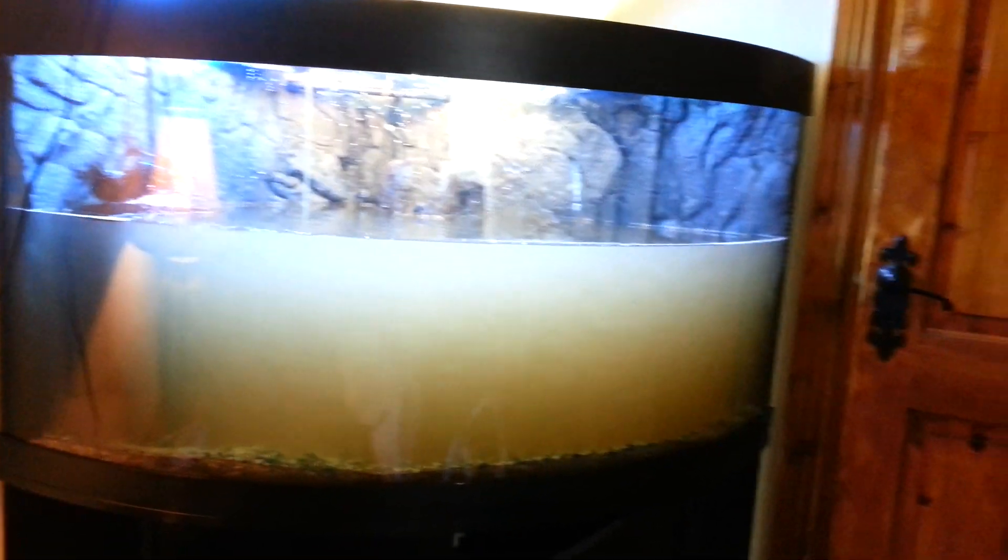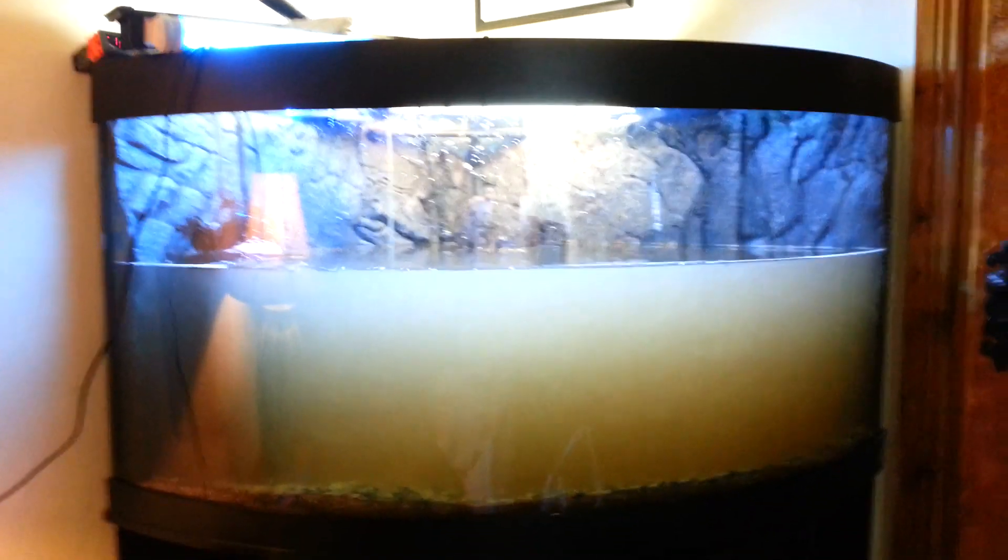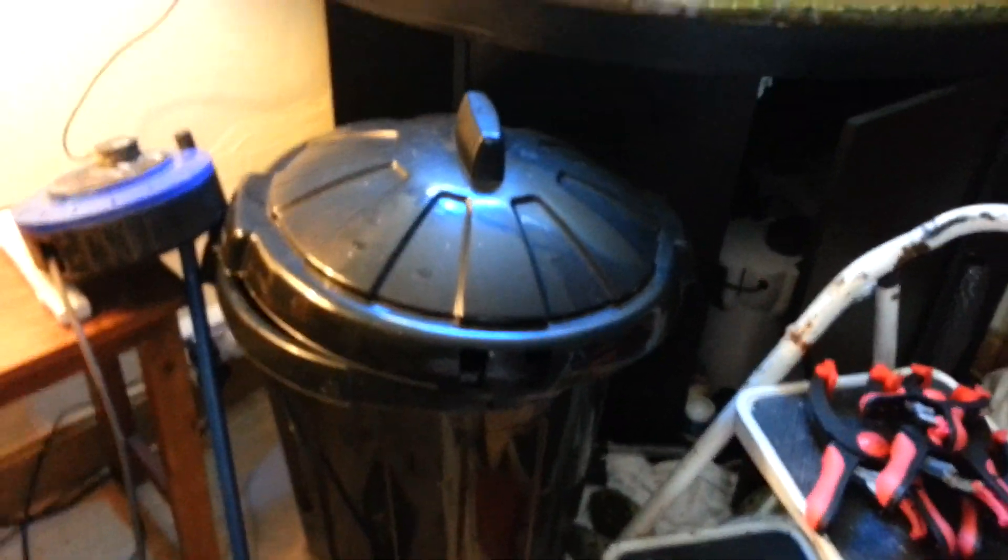The hose is gone. So the only water I'm going to put in after this is again from the bin with the fish in it. That won't fill it completely, but it will do for now. Over the next couple of days I'll fill the tank up completely.